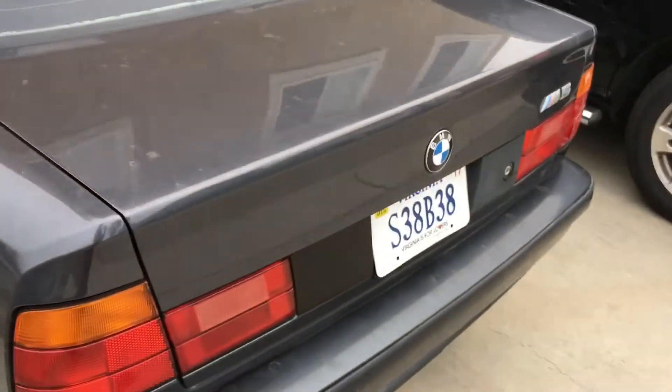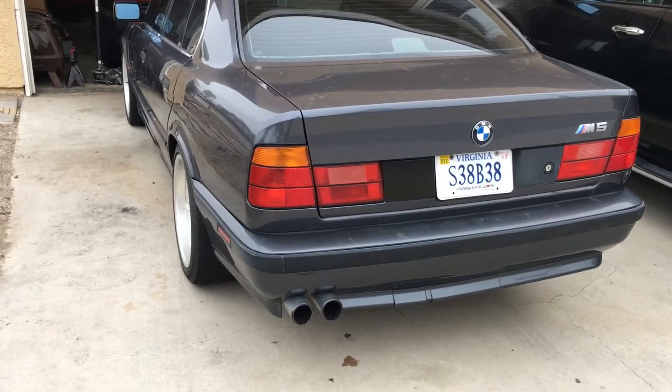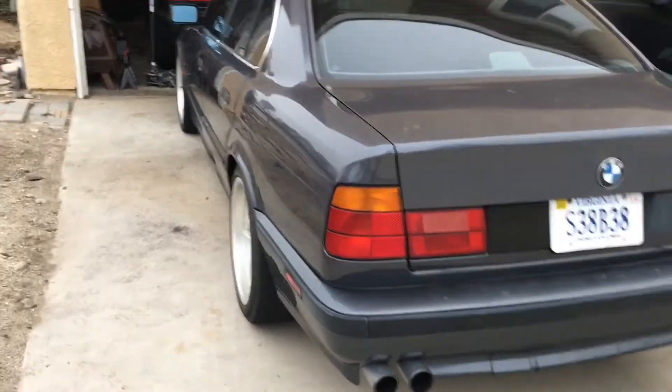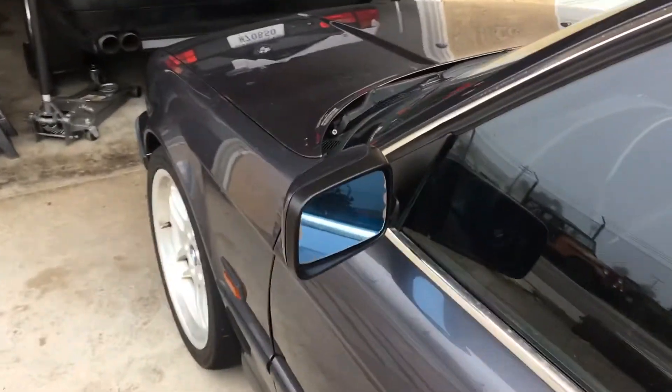On all these older BMWs — the E34, E32, E36 — when the trim gets gray and faded it really dates the car. But you can take this, and it's very simple: all you do is spray it on a microfiber cloth, wipe it on, and buff it off.